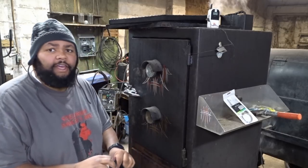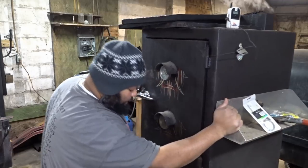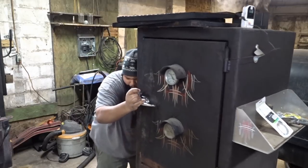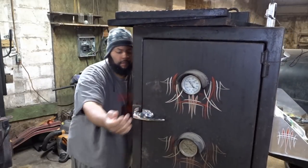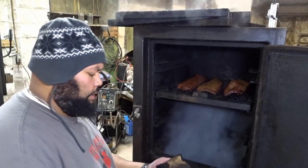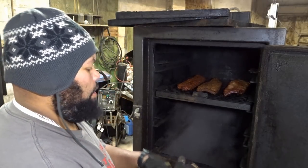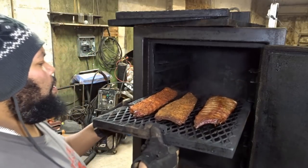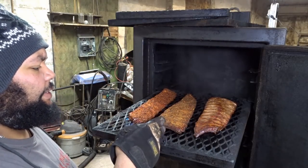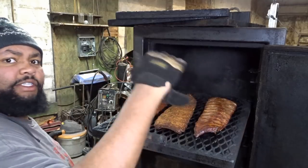Okay, so it's been an hour and a half and all I'm gonna do is get Vicky opened up. Here are our ribs. So far, remember this is Richard's special blend. This is the six pepper blend. This is the sweet and hot blend. Now, all I'm gonna do is switch these around because this is the hotter side of the smoker.